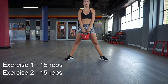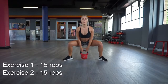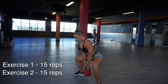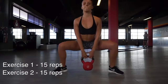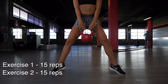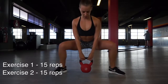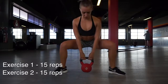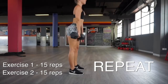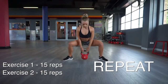Once you've done 15 deadlifts we are going to superset with weighted sumo squats. I'm just using a 12 kilo kettlebell here. Make sure your legs are really nice and far apart, your toes are pointing outwards, and I actually like to go up on my tippy toes at the top of the squat — it absolutely burns your legs and helps lean them out. You can just do normal sumo squats if you want, but if you want to make it harder, add the weight and go on your tippy toes. Do 15 of those. That's your second mini circuit, so repeat the deadlifts and sumo squats again for two rounds total.